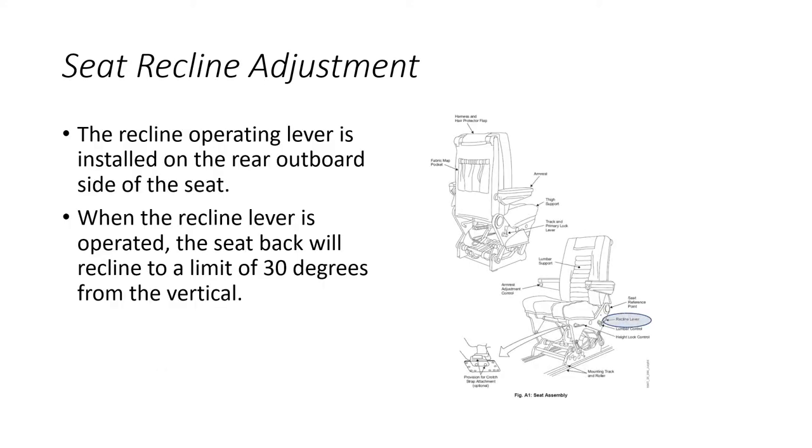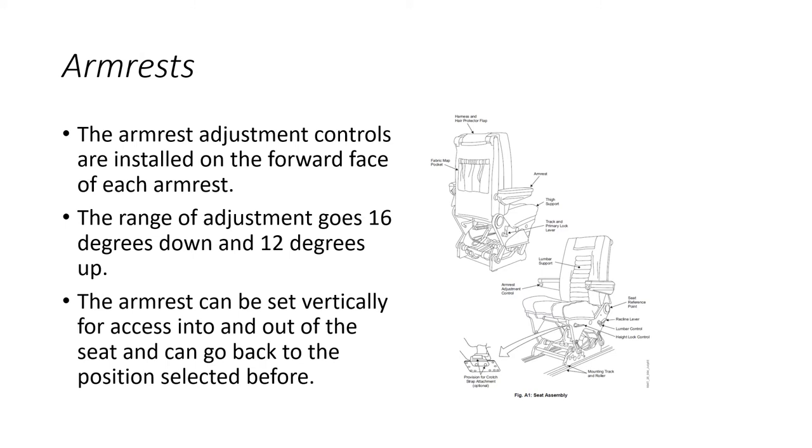The recline operating lever is on the rear outboard part of the seat and allows reclining up to 30 degrees from vertical. The armrest adjustment is a thumb wheel on the forward face of each armrest, with a range of 16 degrees down and 12 degrees up. The armrest can also be set vertically for access into and out of the seat, then lowered back to the selected position.